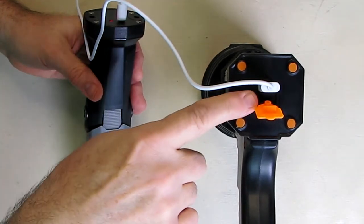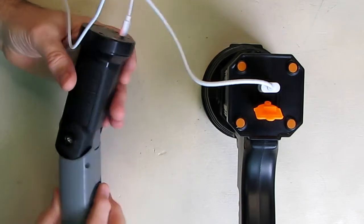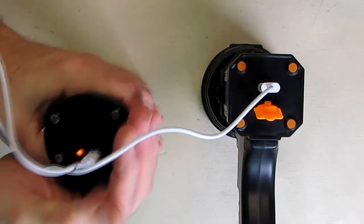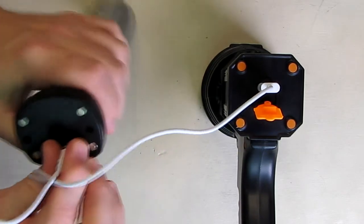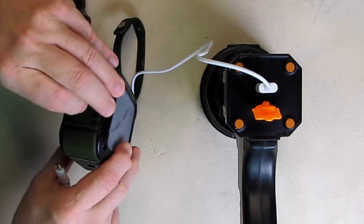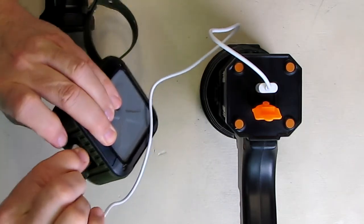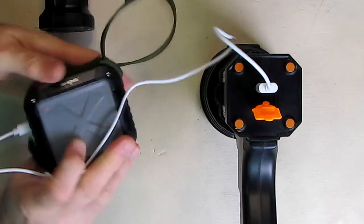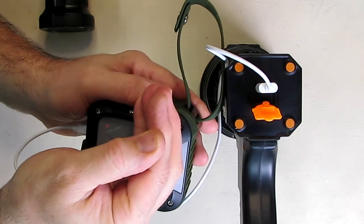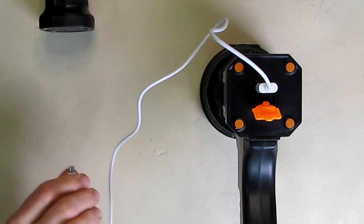The built-in USB port can charge your mobile phone or anything that uses micro USB. Here I have an LED light plugged in and you can see it's charging. I'm also plugging a Bluetooth player into the port — the charge LED goes red, confirming it's charging. Any micro USB device, mobile phone included, can be charged with this.